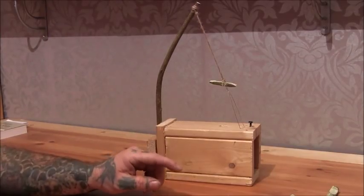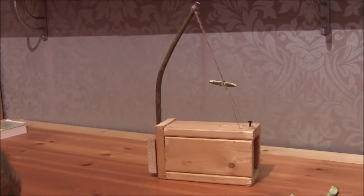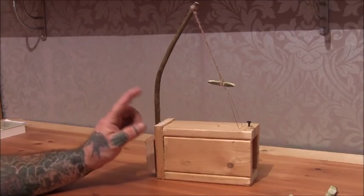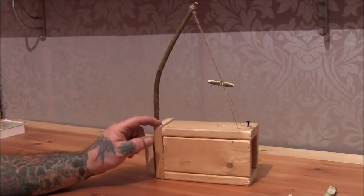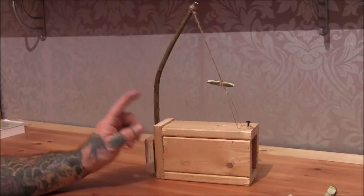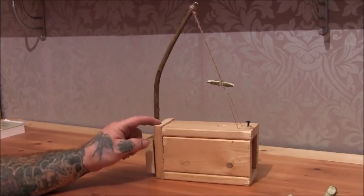A Rat Box Snare. If you want to see an original version of this, look in the book 'Camp Life in the Woods and the Tricks of Trapping and Trap Making' — they've got a version of the Box Snare in there.